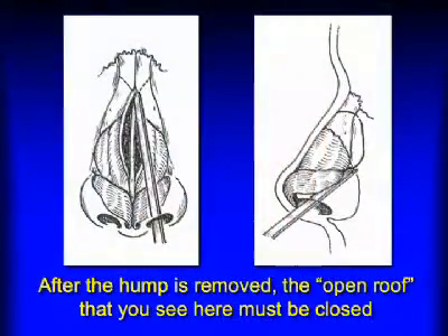We do have to cut the nasal bones. When we take down the bump, that leaves what we call an open roof, and these diagrams illustrate that. We then have to reposition the nasal bones, and so we do have to cut the bones on the sides to bring them in a little bit and change their positioning.